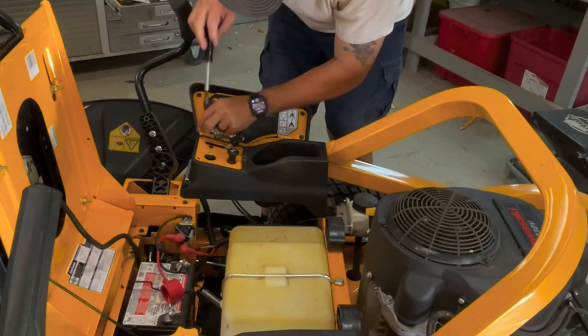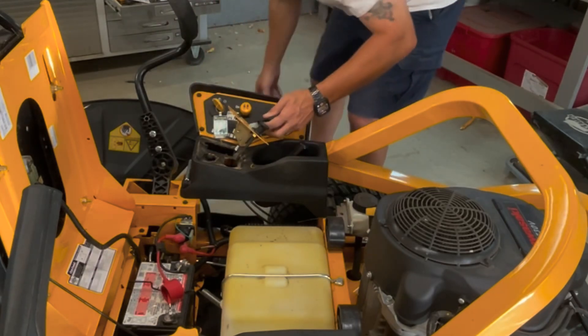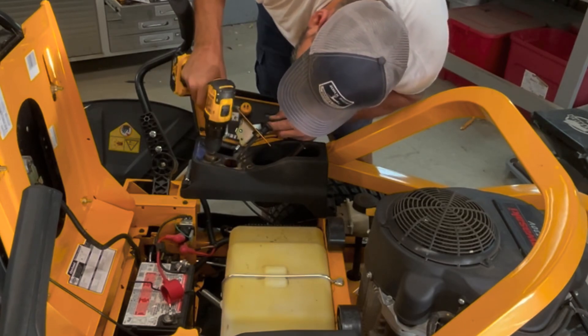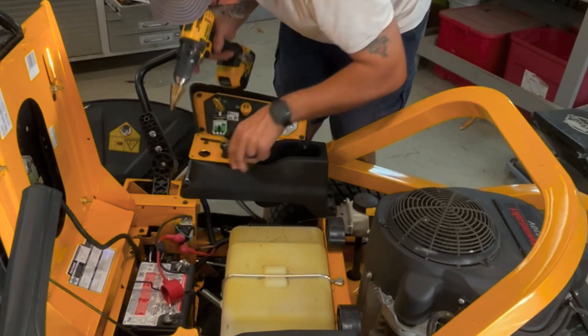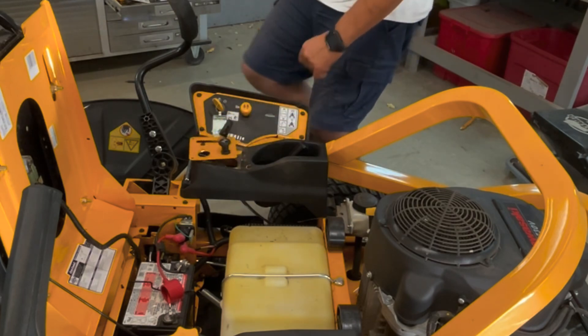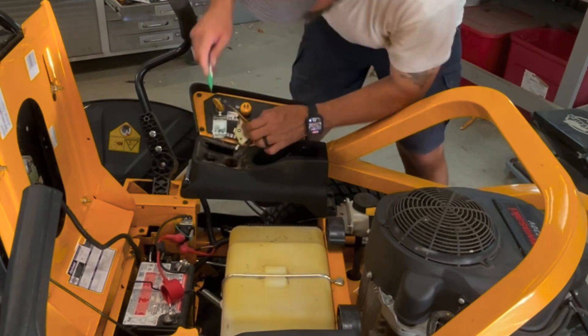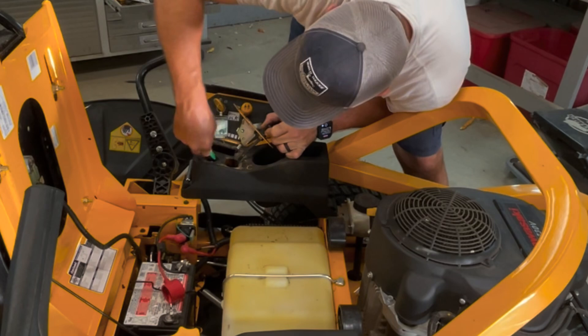That thing's a little bit warm. Holy moly! Why did it get so hot? Let me take a razor blade and ease out and round it a little bit.